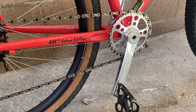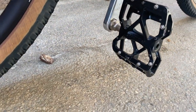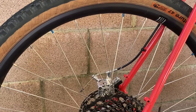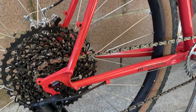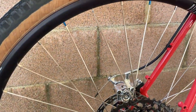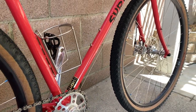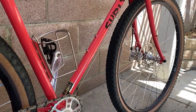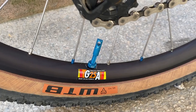The crank length is 170 millimeters and he has some MKS Allways pedals connected to them. He did some cool design concepts here where he asked the wheel builder shop to do random anodized turquoise nipples — so a very cool design feature.